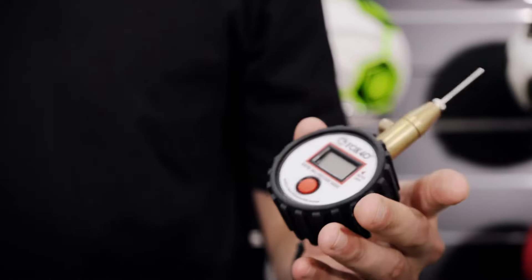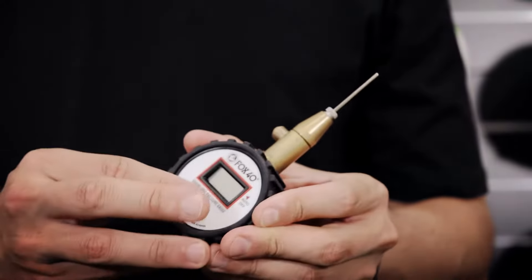Before going for a kick, start training or playing a game, make sure you check the pressure with a pressure gauge.